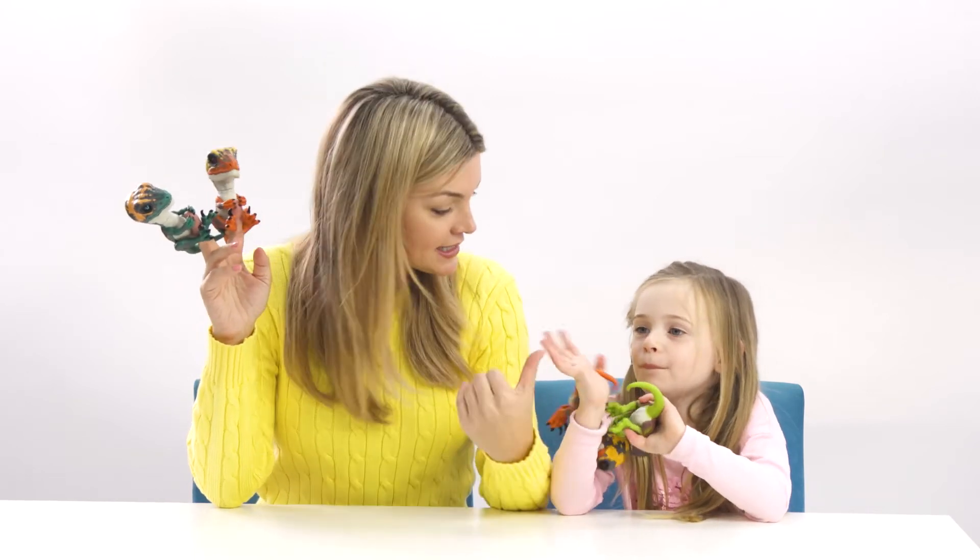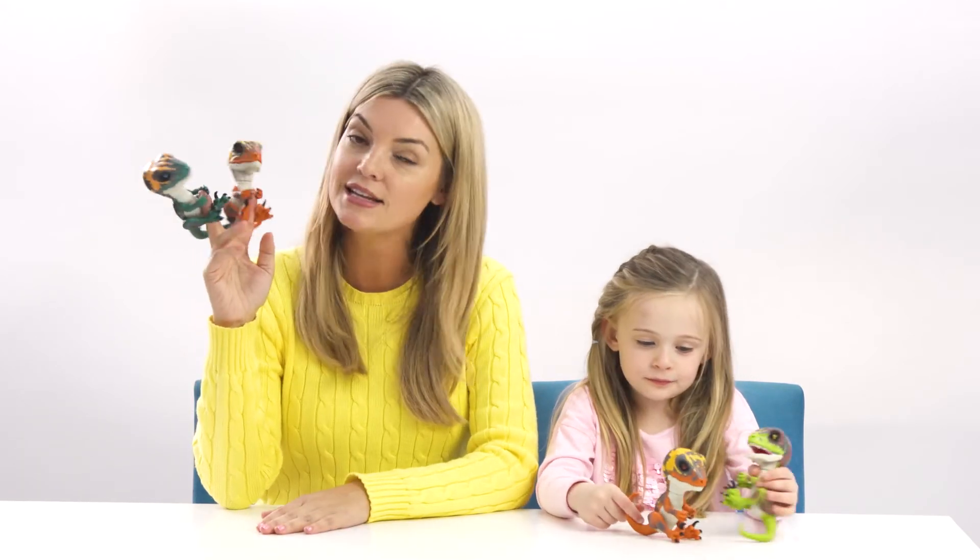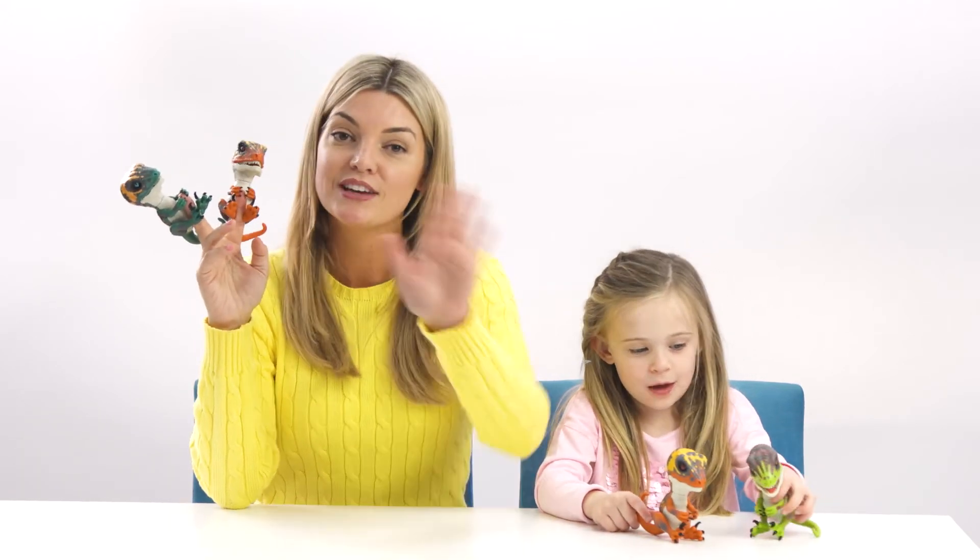Well guys, that's it for today's Little Aussie Toy Tester. They're saying goodbye as well. We hope you love Dinosaurlings just as much as Chloe and I do, and as much as you love Fingerlings. Make sure to keep your eyes peeled for these guys at all the best toy stores. Bye!